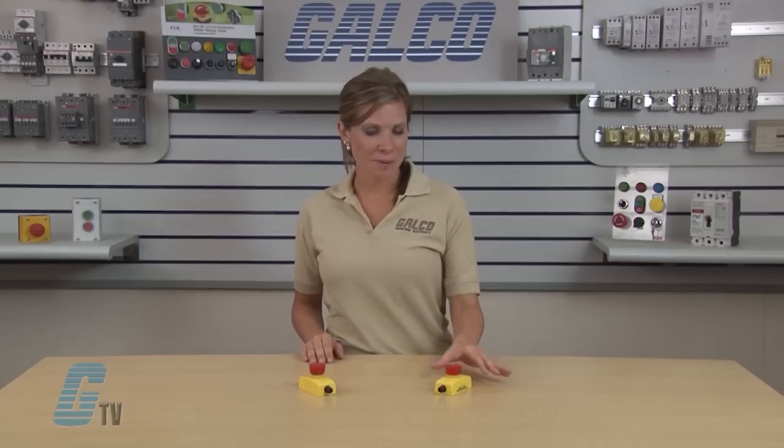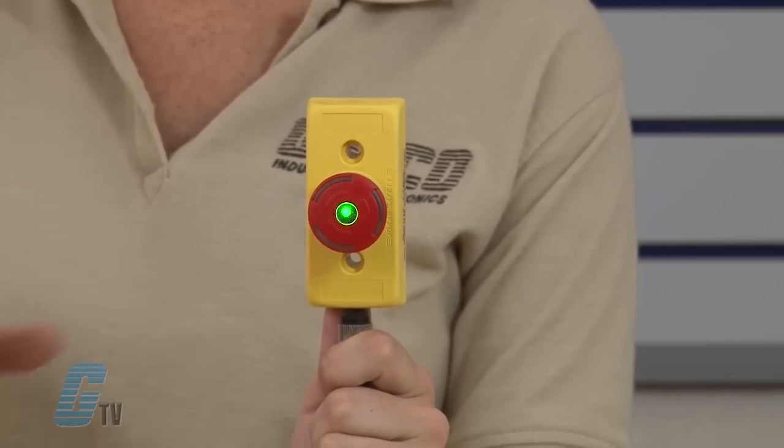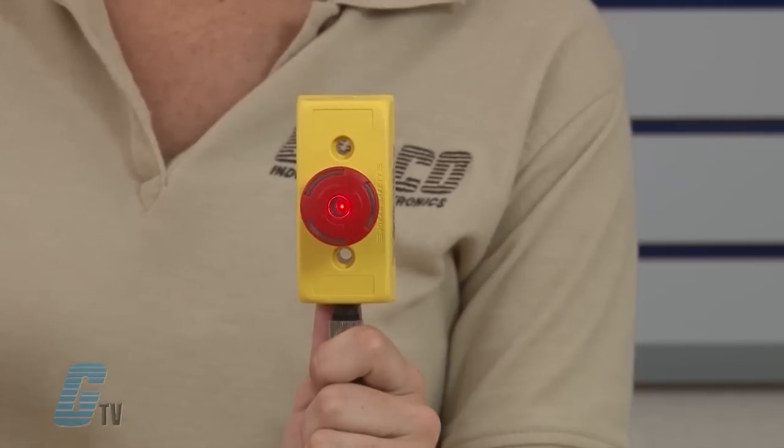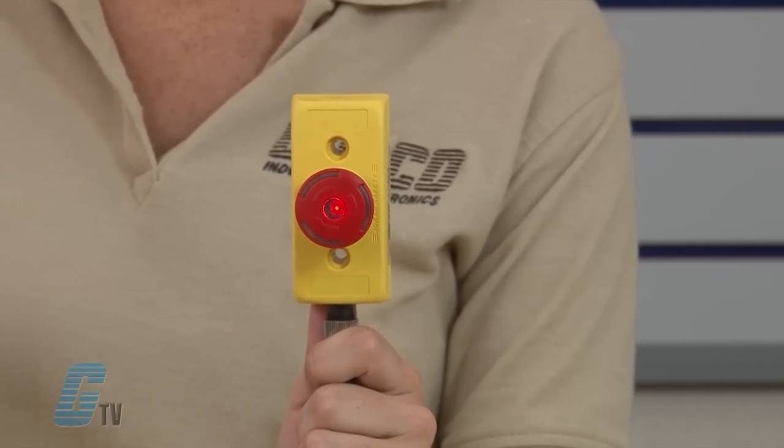LEDs in the top of the Smile e-stop unit show the actual status: green indicating the protection is okay, red shows the e-stop has been pressed, and the LED indicator is off showing no light when an e-stop earlier in the circuit has been pressed.